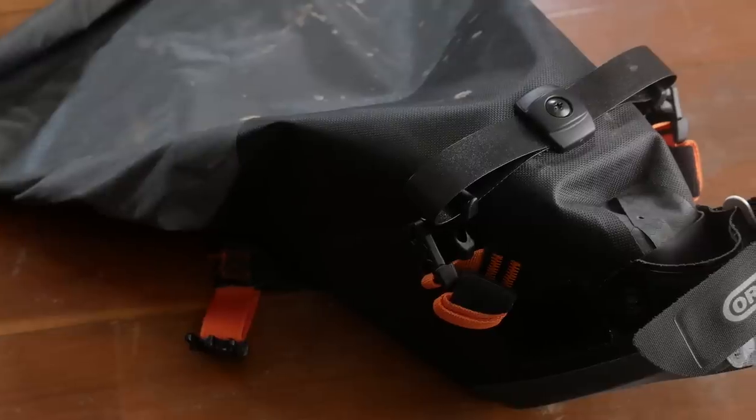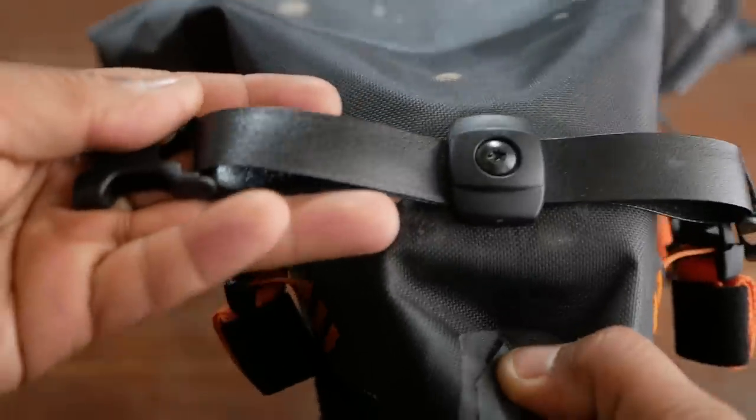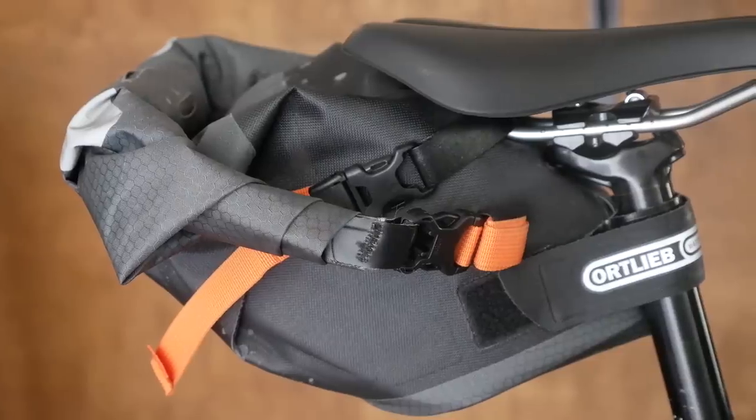In this video I'm going to review the medium size Ortlieb bike packing seat bag. Is it the right size for daily bike adventures? Find out in this video.